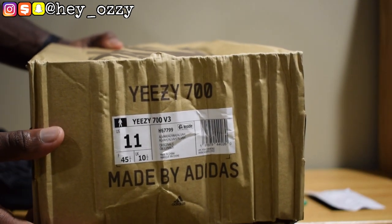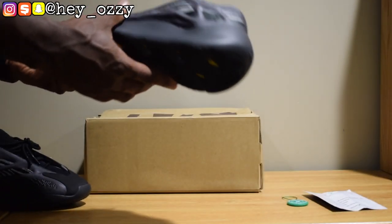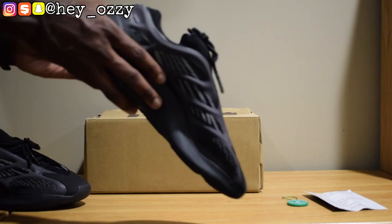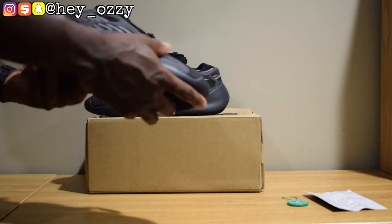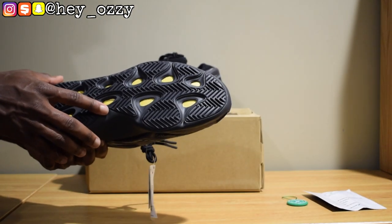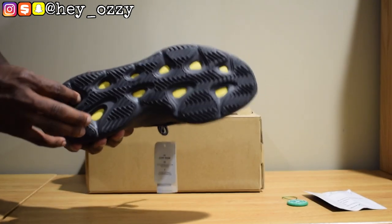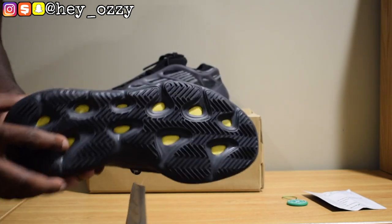On the label, it says Yeezy 700 V3, and then it just says Alva — the color listed over and over. This colorway, the shoe is predominantly black and gray. Alva is just the Hebrew name. The difference between this and the other Yeezy 700 — the V1 and the V2 — is that there's no boost. Instead it has a foam-like material, and it's yellow on the soles for this model. You can see it right here.